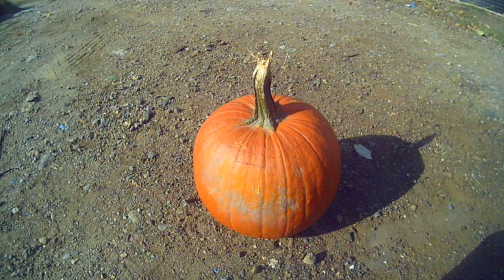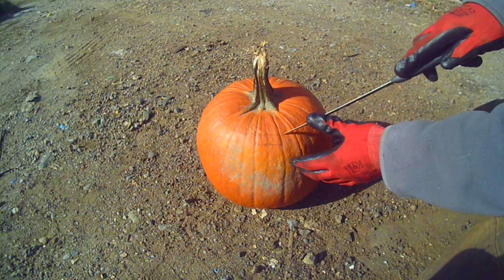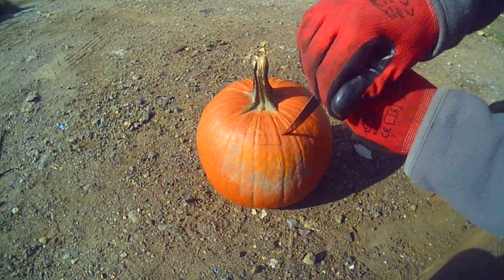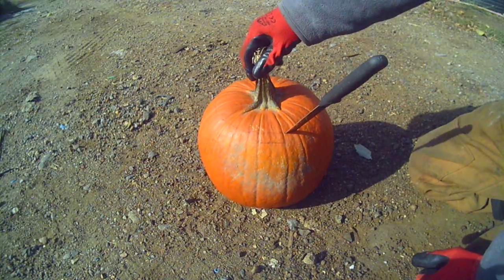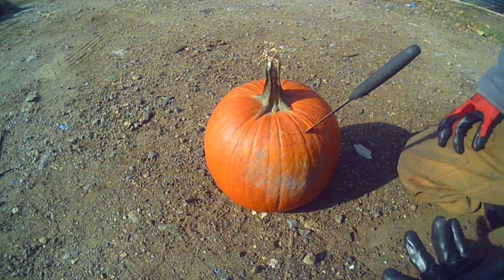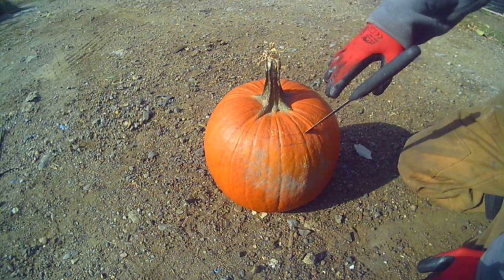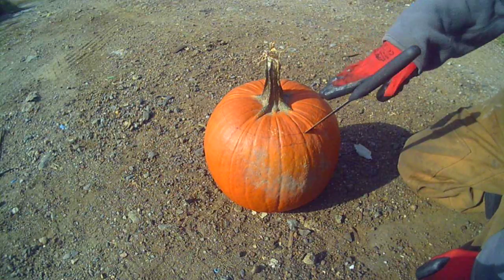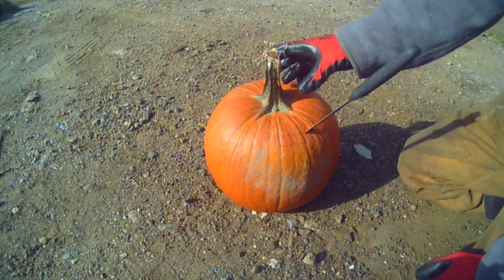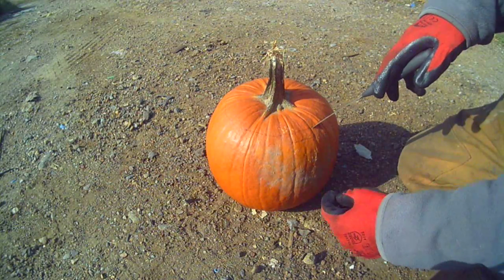I'm going to cut the lid out first and take some of the guts out. Be very careful. I bought this knife for a dollar so I don't have to worry about wrecking it. I'm going to cut on a slight angle, because if you cut straight down or on the wrong inverted angle, you'll never get the lid out. It has to be on a slight angle outward, and then the lid will come off. Same with any other notches — if you cut them at the wrong angle, you won't be able to get them out unless you punch them to the inside.